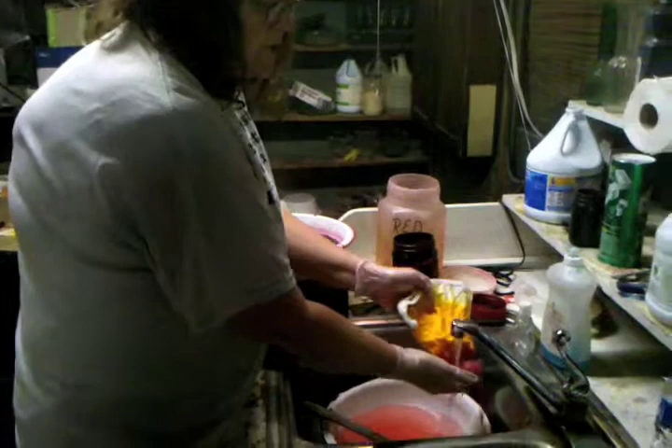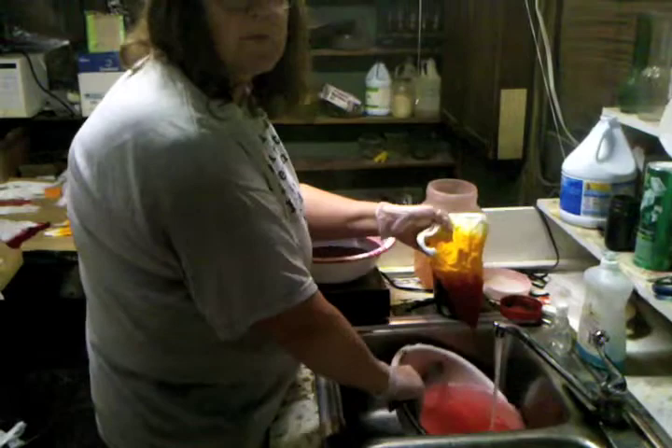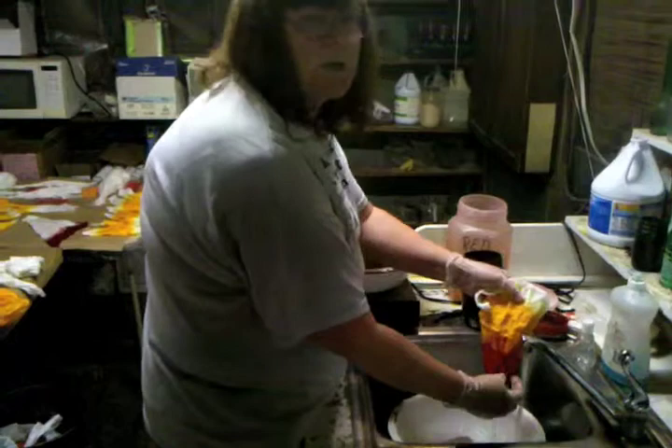Then you turn your cold water on and you rinse it over a pan in the sink. The reason you use the pan is because you'll see little flakes that'll come off, especially in the red. And you need to keep rinsing until they stop coming off.